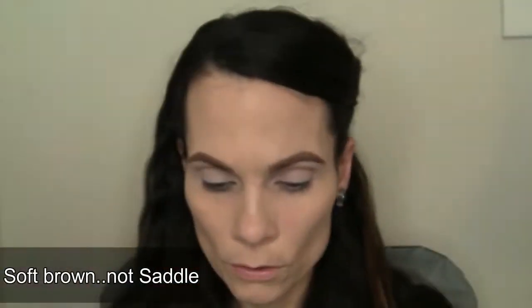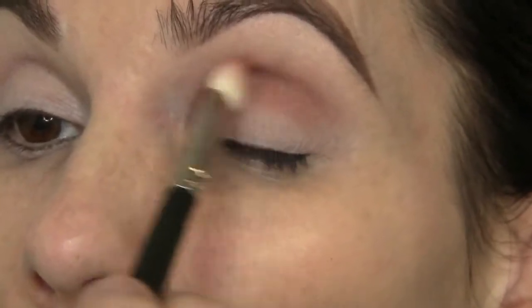For my crease, I'm going to mix two colors — Brownscript and Saddle — and mix those two together and put them through my crease. Remember to start in your crease and then work the color upward.